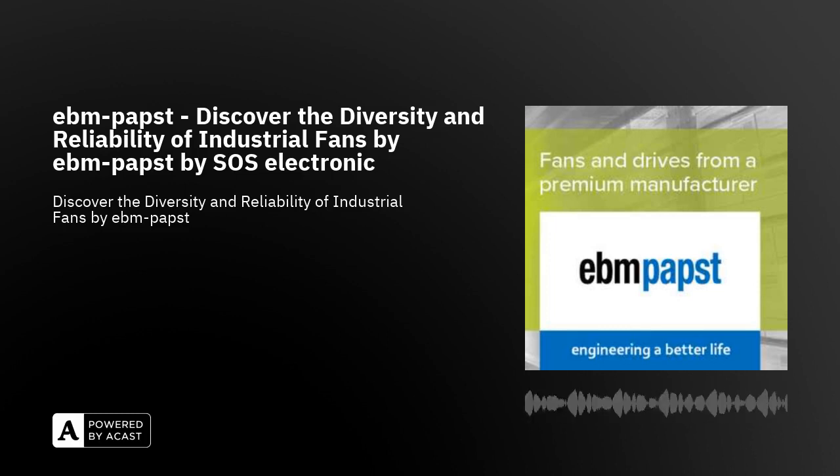Welcome to SOS Electronic. In today's podcast, we will discover the diversity and reliability of industrial fans by EBM Papst. We have expanded our range of fans for various industrial applications. Choose from our selection whether you need the most advanced solution or you are looking for a replacement for an older model. We are happy to assist you with your selection.